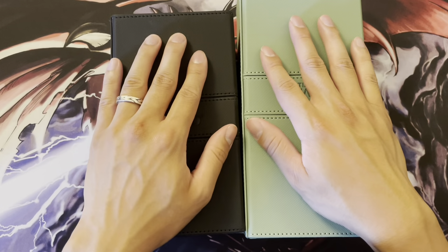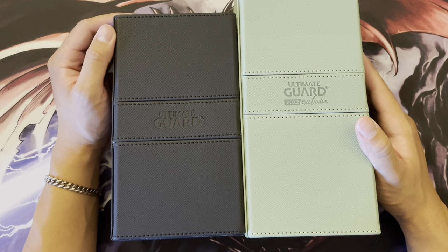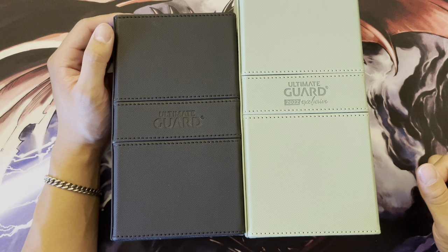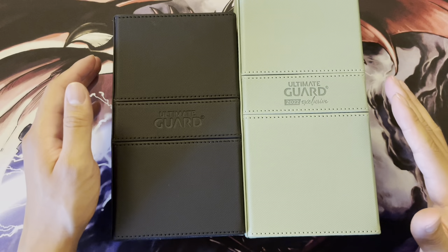Both of them are the Xenoscan material. Before I jump into things, I want to call out that this video is in no way sponsored. I was just in the market for a double deck box that could hold Yu-Gi-Oh cards.